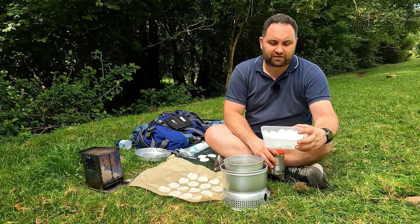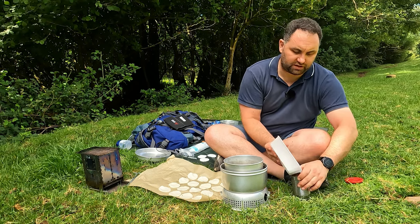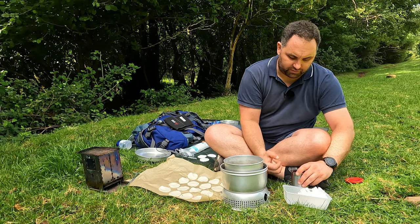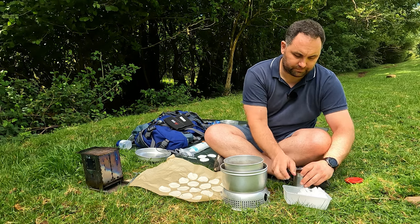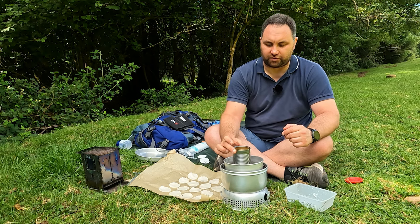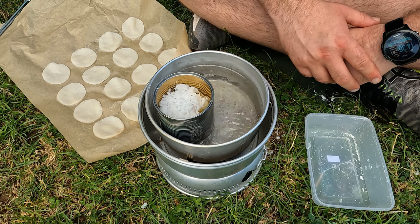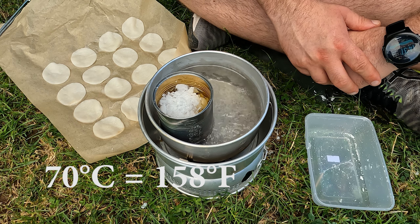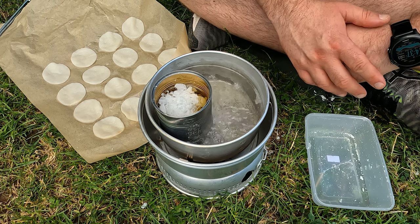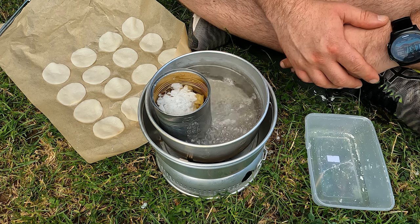Once we've chopped up enough wax, we're going to take another old baked bean tin, put our wax in it, and place it in the hot water to melt. It shouldn't take more than a few minutes — the wax melts at around 70 degrees depending on what grade you're using. Any wax will do: it can be scented, coloured, pure paraffin wax, or one of the plant-based ones — it really doesn't matter, they'll all work. Obviously you'll get a slight difference in burn time.